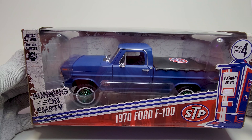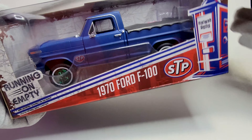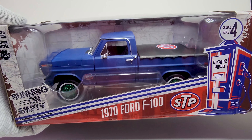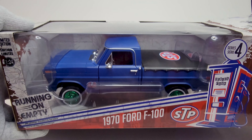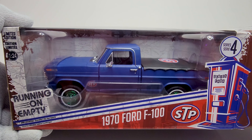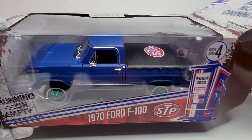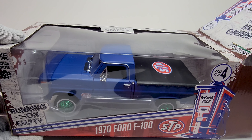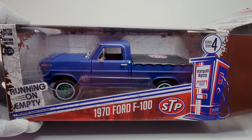So let's open and review. This particular model is made by Greenlight, and I think they sell these at Toys R Us for $35 plus tax. It sells online for at least $50 to $60 if it is a Green Machine.